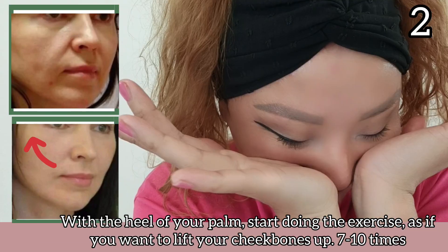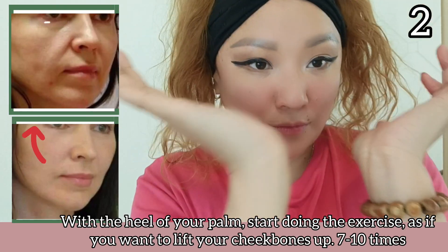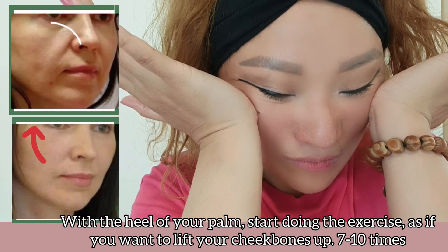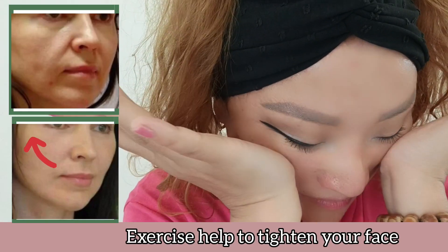With the heel of your palm, start doing the exercise as if you want to lift your cheekbones up, 7 to 10 times. This exercise helps to tighten your face.